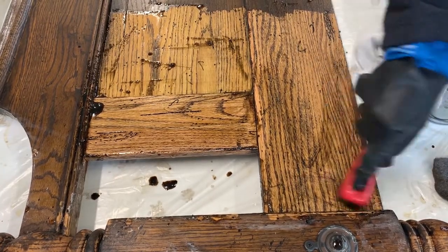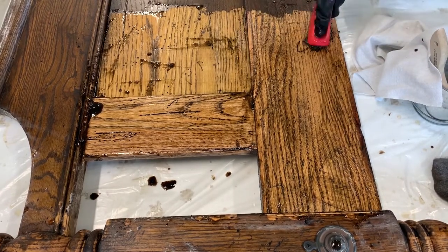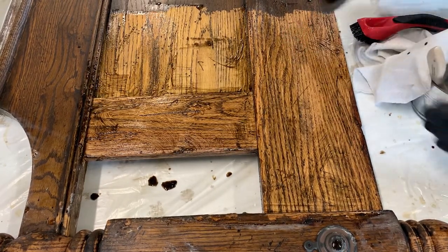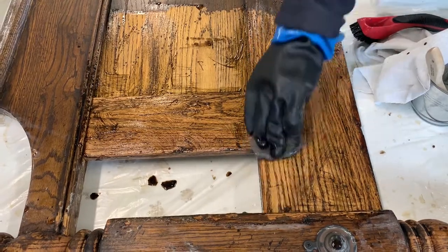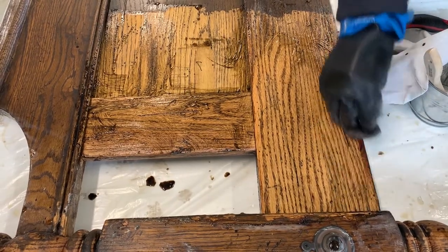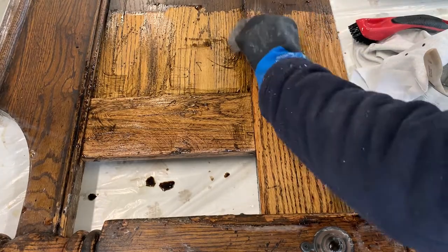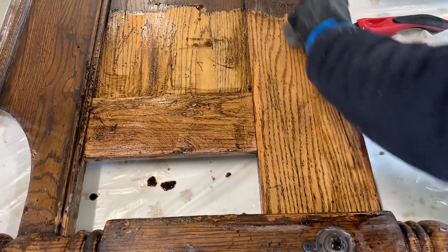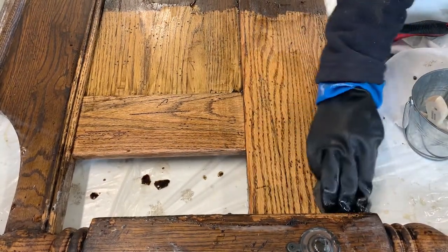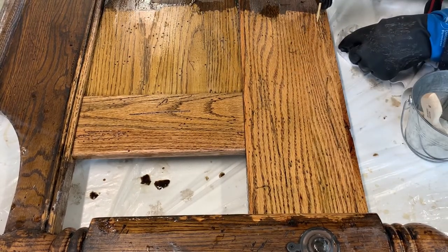Next I work into the grain and the crevices with a nylon bristle brush, using extra stripper as needed. Then I put some stripper on some steel wool and work any tacky areas. Sometimes if the stripper is a little thin and dries just a bit, it won't come up with just the scraper, so this helps those areas. To neutralize it, I use a new piece of steel wool and a soft rag and mineral spirits to wipe down the piece, and lastly I use a wood skewer to get into the little cracks.